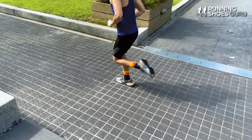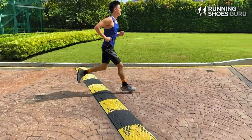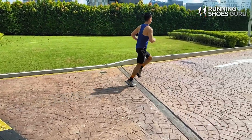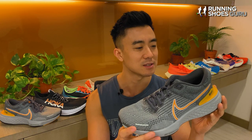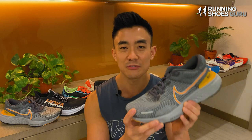I think Brooks came the closest with the Aurora BL, but that shoe was different because it was a lot firmer, it wasn't as plush, and it also wasn't available worldwide. What makes the Invincible Run so unique is that not only is it highly cushioned and super plush, but because of its high level of energy return it allows you to pick up the pace with ease, so it can fill a number of roles in your running shoe rotation.